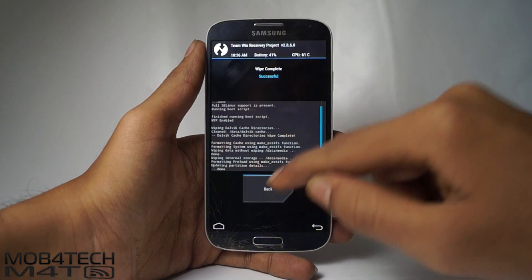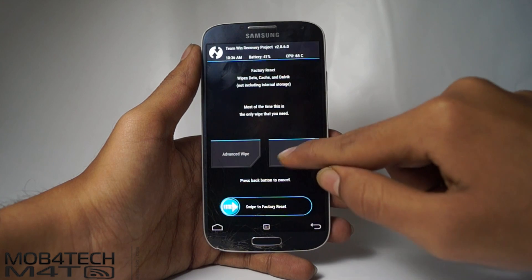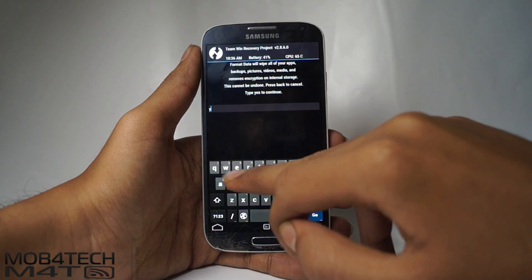Go back twice, now select Format Data and type "yes" to confirm.